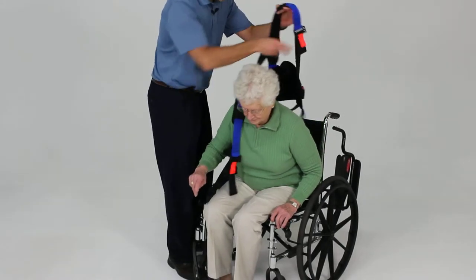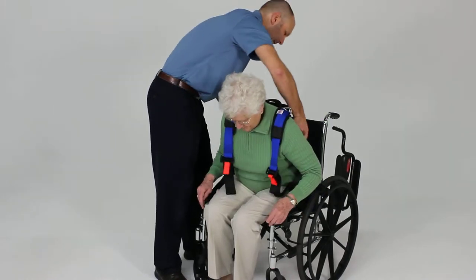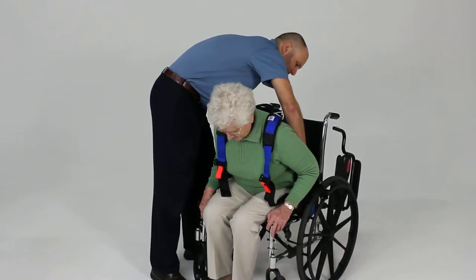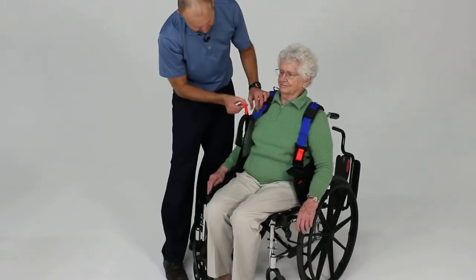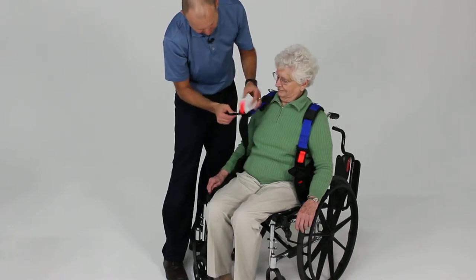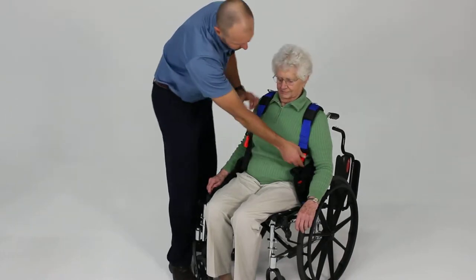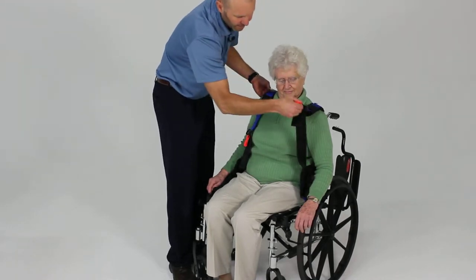Have the patient lean forward as far as they can, and then go ahead and tuck that as far down on their bottom as you can in this position. Go ahead and lean back. If you need to, you can loosen the shoulder straps by lifting up on the orange webbing and tighten by pulling down on the black webbing to push it farther back down. Sometimes you need to lengthen those up a little bit.